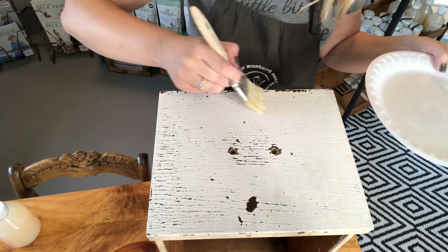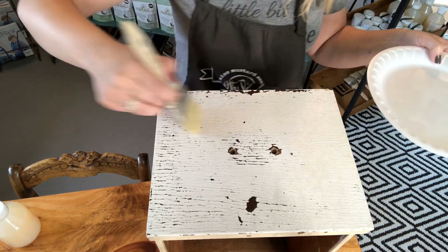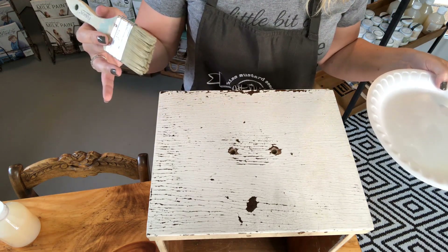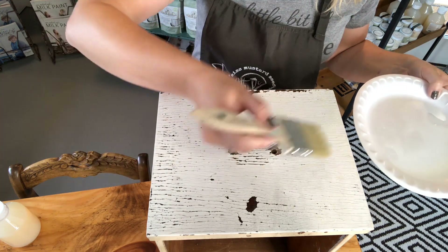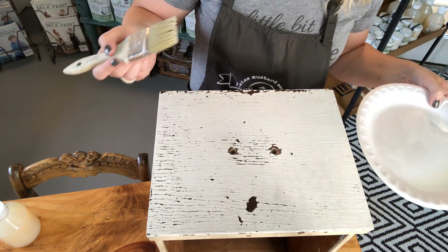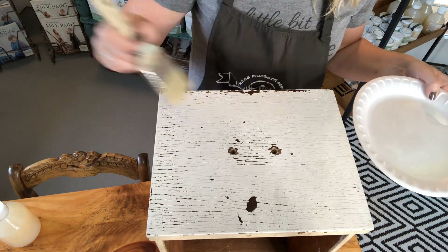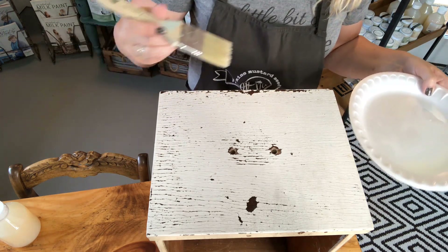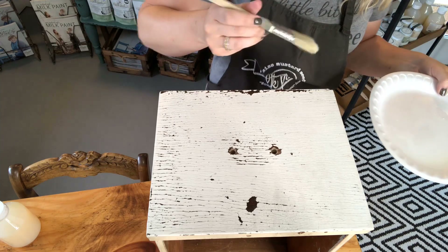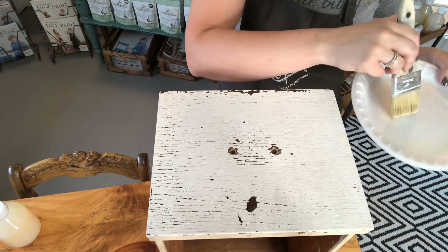This surface will hide any flaws if you over-brush it because the paint is already aged and crackled. But if this were a smooth finish and you wanted a flawless result, you wouldn't want to continuously go over the same area, otherwise you can create hazing. This product dries very fast, and continuously going over it creates brush strokes and texture. Right now my main focus is just making sure there are no areas pooling and that my surface is fully covered to seal in the paint.